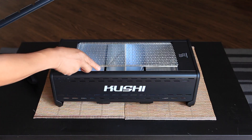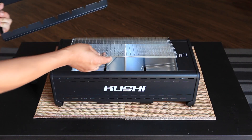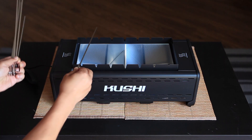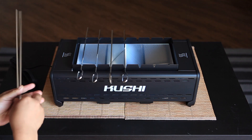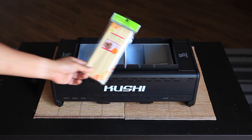For the grill rack, it's like a normal electric grill. The grill rack is for Yakitori and is designed to hold the metal grill skewer like this. Of course, you can use the disposable wood skewer as well.